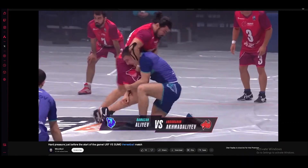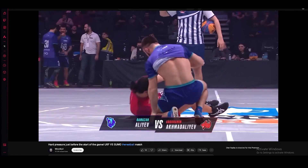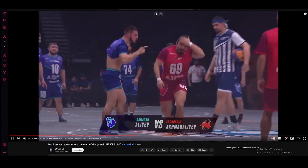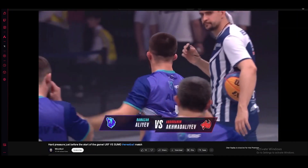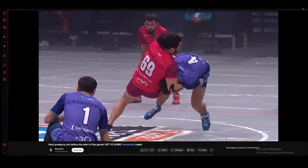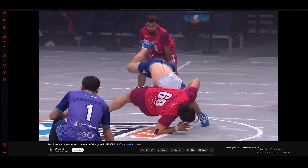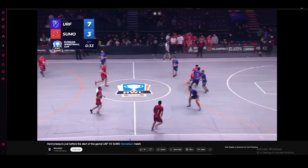Oh, look at this takedown — oh, he went for the leg! He almost hit his head on the floor. I'm surprised that dude won. And then the trash talk came out — he's like, 'Yeah, get wrecked bro, don't touch me again!' Some Call of Duty trash talking going down here. What a takedown, and then the finger point!